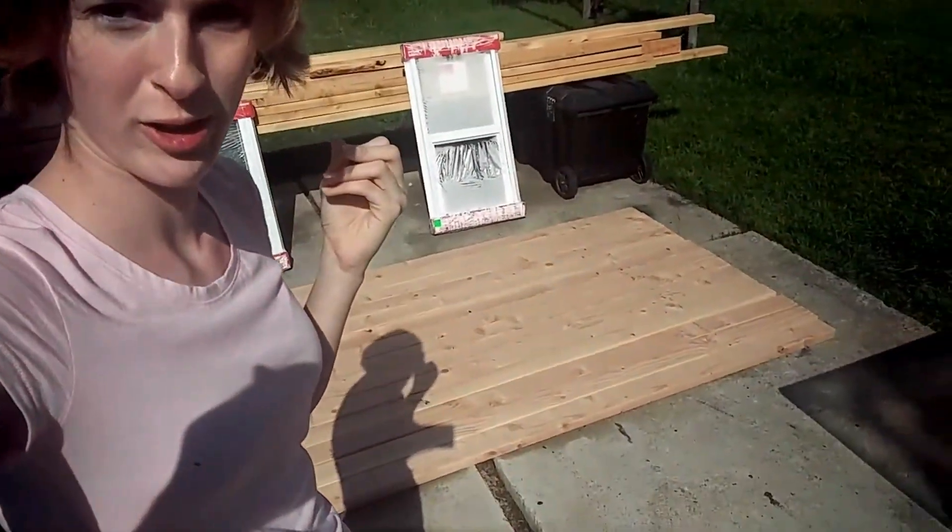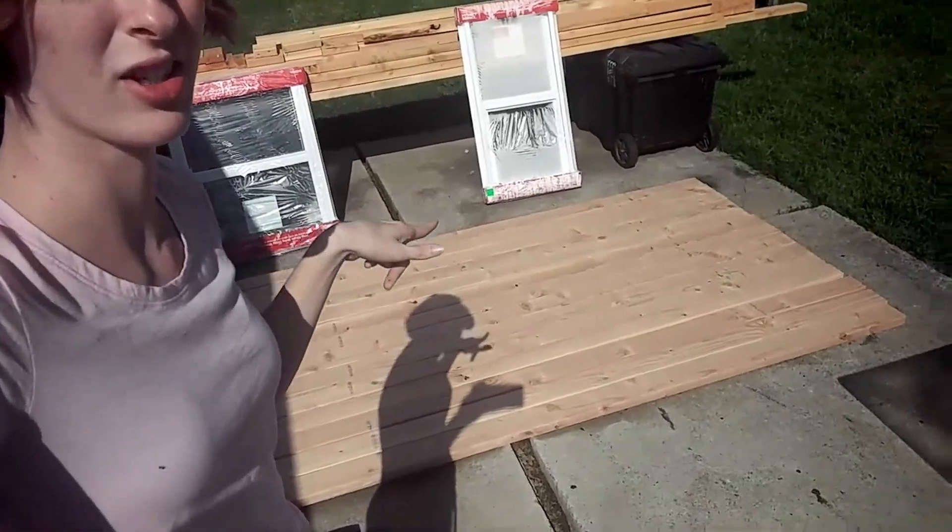I didn't end up getting the bed frame. It's in Livermore, so that would be about an hour drive there and back, and that would be wasting my time when I'm a student, I work, and I'm building a house — just not logical. But I do have 14 boards to start putting up the back wall and the front wall, so I'm going to get started on that.